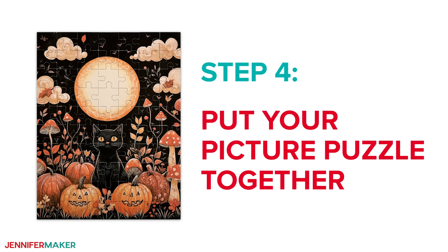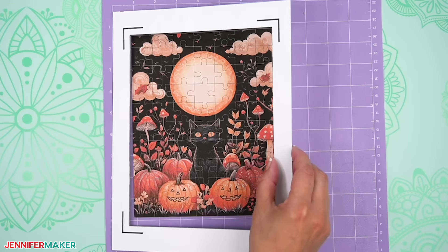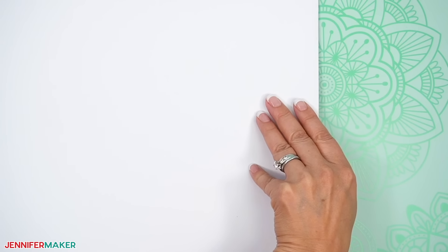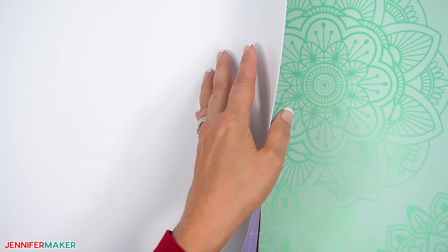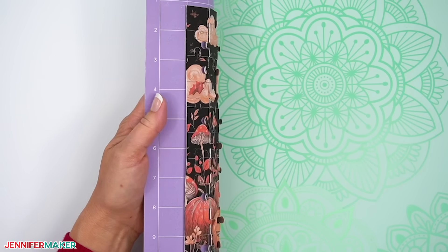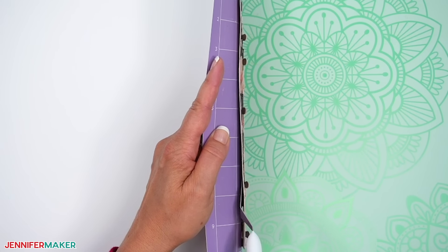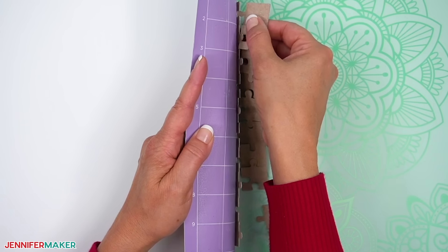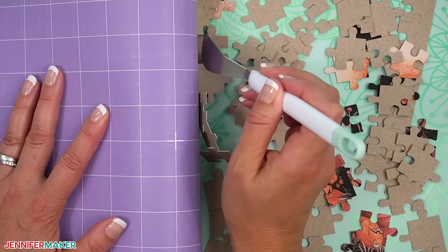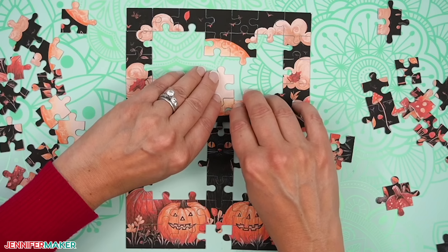Step four: put your picture puzzle together. Use your spatula to lift and remove the excess material from around the puzzle. Gently flip the machine mat over onto your work surface, which might help some of the pieces come off. To remove the pieces without damaging them, gently roll back an edge of your mat — curling the sticky surface will help the flat puzzle pieces start lifting. Carefully run your spatula between the pieces and the machine mat to help them come off. The pieces will probably separate from each other; just watch for any that have tiny connections and help separate them to avoid ripping the materials. And now you can put it together just like a store-bought puzzle.